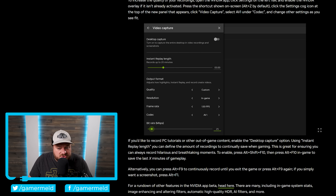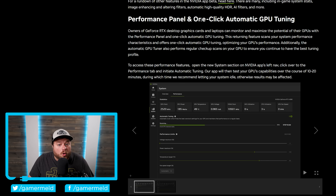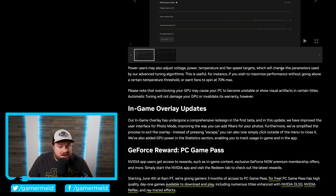Moving on to the much more interesting of the two, NVIDIA just announced one-click automatic GPU tuning. This is for anyone who's been wanting to overclock their GPU but has been a little apprehensive. GPUs have gotten significantly better over the years, and when it comes to manually overclocking, it's much harder to damage it, but it is still possible, and if that were to happen, it would of course void your warranty. But with this auto overclocking, it does not.